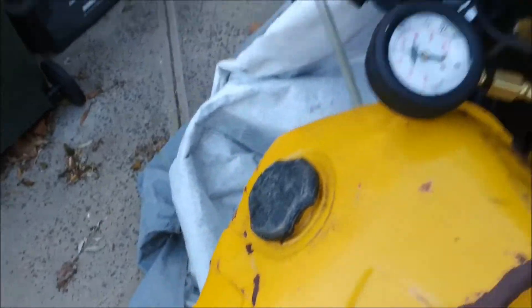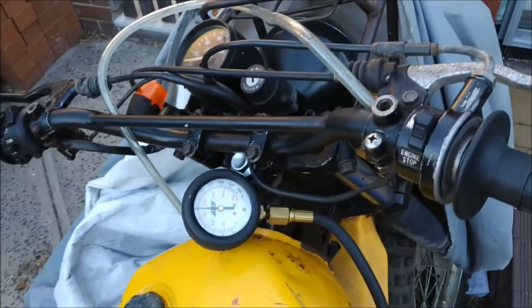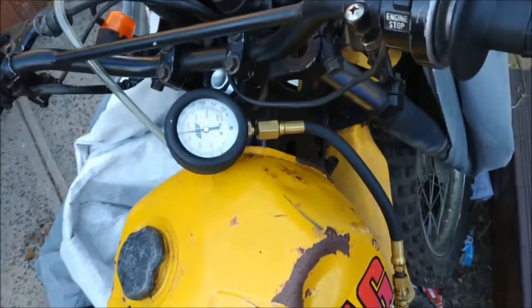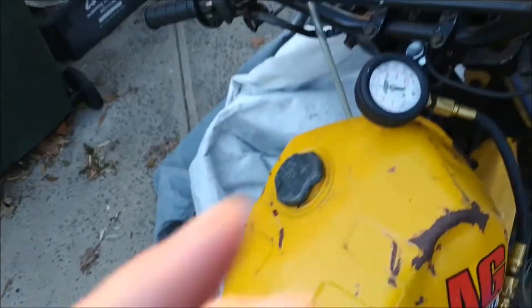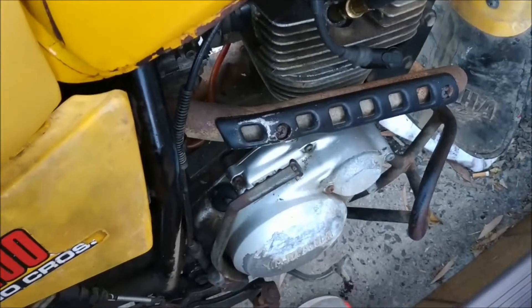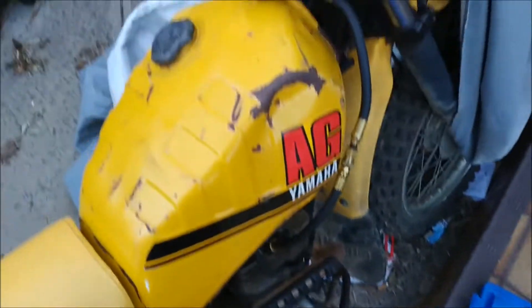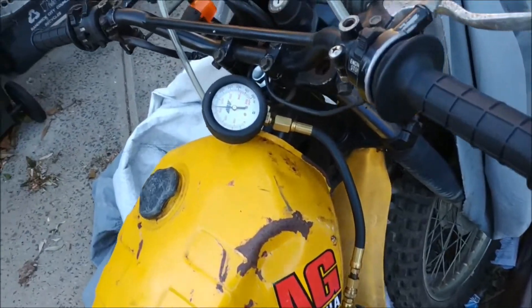Yeah, it started and ran well — it started really well but it wouldn't sort of rev out. So I'd say it is the valve seals. I bought some real thick oil stuff to put in there, like that no-smoke stuff. We'll give that a go. It's only new valve seals needed, and at least it's not the rings as well — that's good.